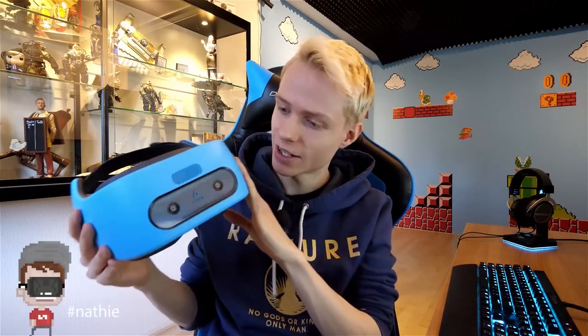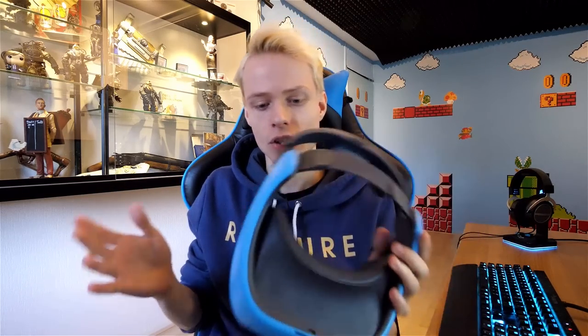Ladies and gentlemen, we got em! The Vive Focus is finally here and isn't it beautiful? I will do an unboxing soon, it's going to be an absolute blast, I can't wait to check it out. I will do a full review later on, but for now we are going to have a closer look at the package, the headset, etc. It's going to be really really interesting.